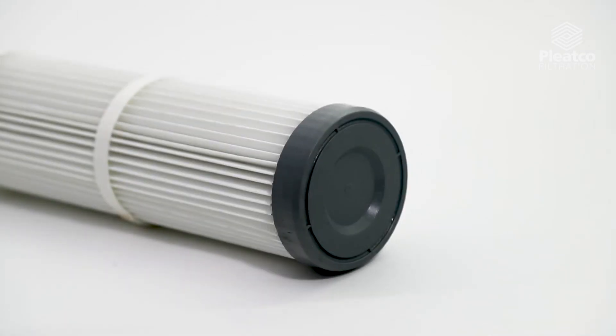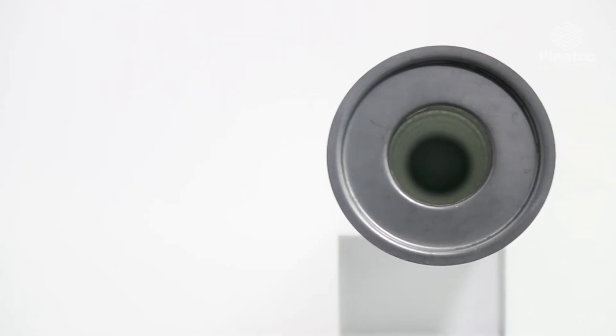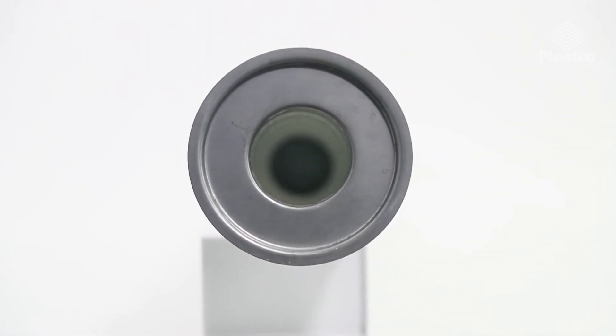Available in top and bottom load designs, Pleatco PulseJet Bags deliver up to 2-3 times the filter life over fabric filter bags, with efficiencies of up to 99.99%. The patented design offers easy installation.